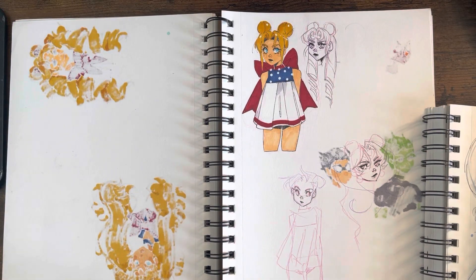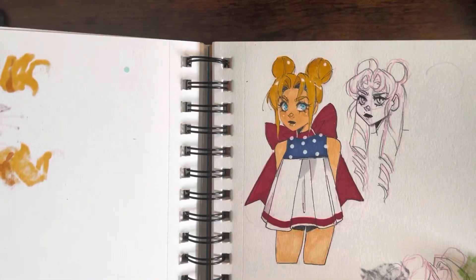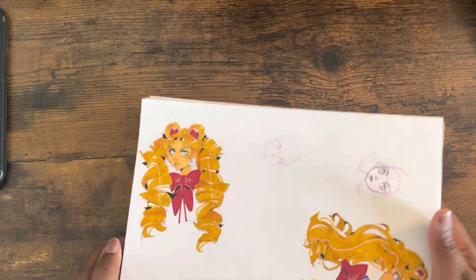I love Sailor Moon. She makes an appearance in all of my sketchbooks at least once. So let's find some of these versions. That was the very first one I ever made, but I tried. And I love the fact that I don't draw her correctly. I never do.